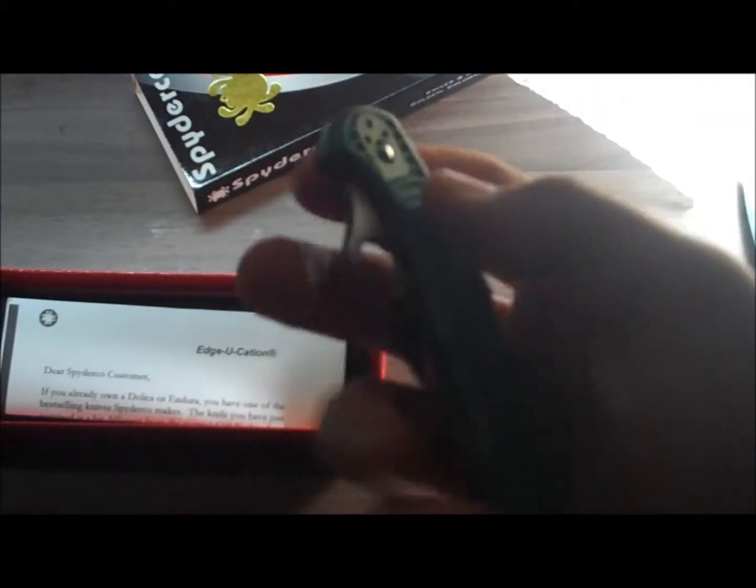Super nice feel in your hand, actually. Smaller than I thought it would be, which is good, because I intend this to be a pocket knife.